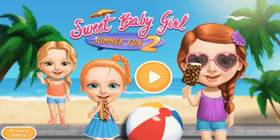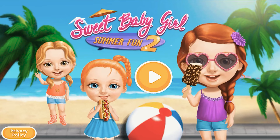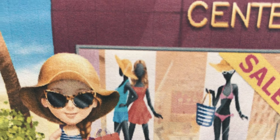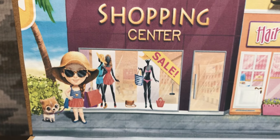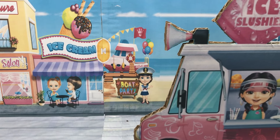Sweet Baby Girls Summer Fun 2! Hi everyone! Let's have some fun summer time! Come back every day and collect your daily bonus!